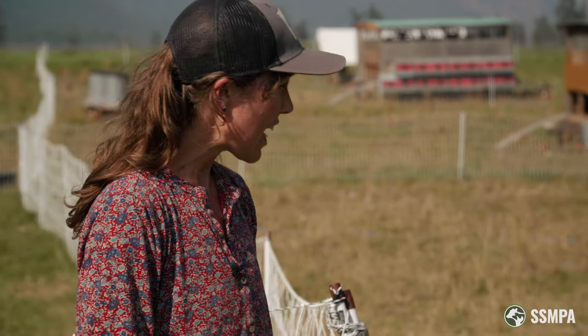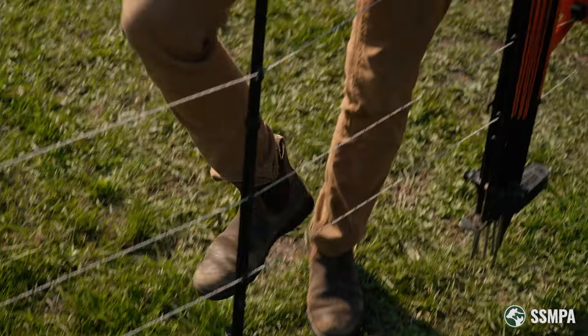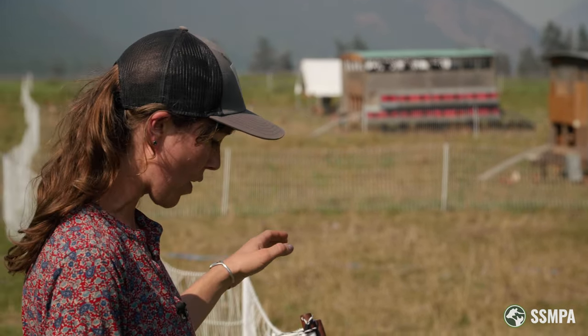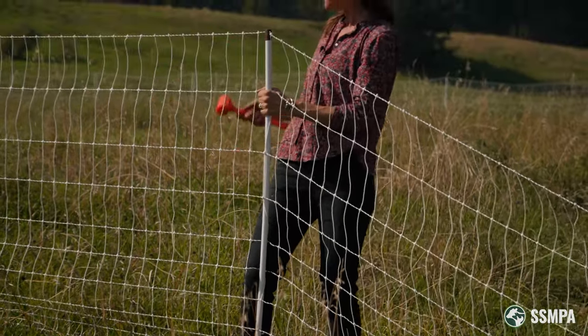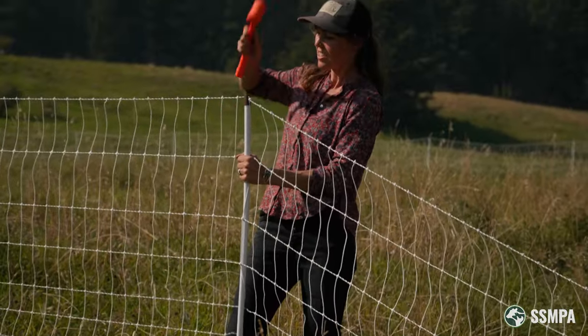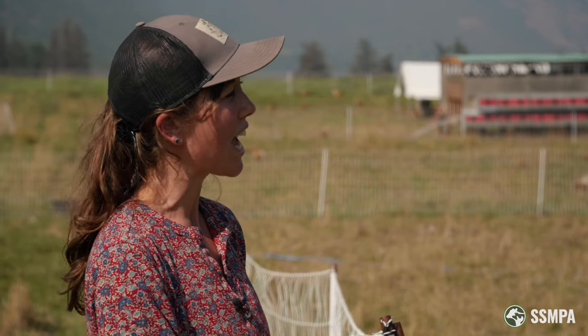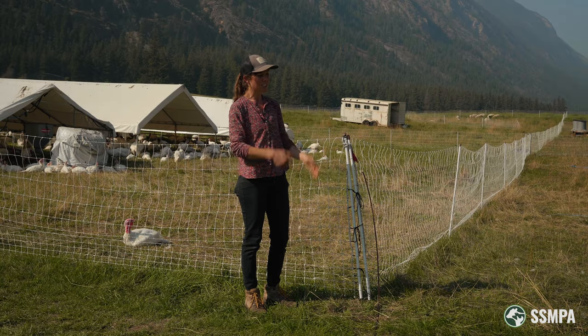The last factor is the tread-in type. There are some that are like a little step and you can step it in — that's great and can be easy. We opted for a single post that goes into the ground, and that's better for our super rocky soil because we don't have to find a spot for two spikes. We only need a spot for one spike to go in, and we hit it with a rubber mallet. We decided to go with that for this field where we're going to be using the netting every year and it's pretty rocky, tough soil.